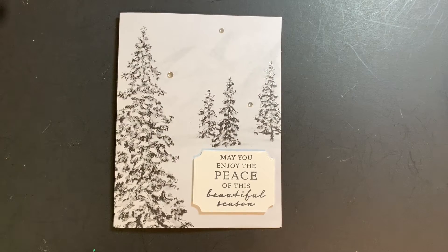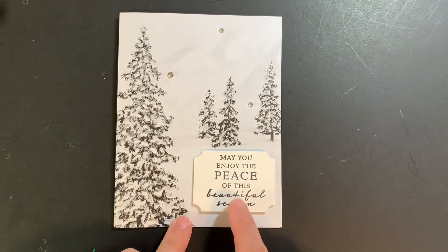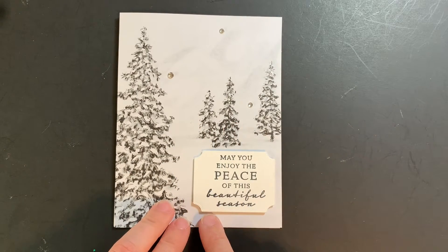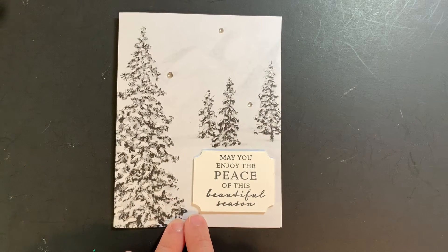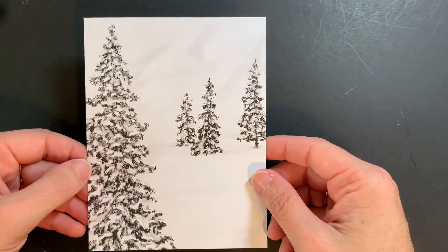Hey everyone, it's Michelle with Stamping with Michelle. I'm here with another Minute to Make It video. Today I've got this beautiful Christmas card, and it doesn't have a whole lot of stamping — it really features the Designer Series Paper. Every so often Stamping Up comes out with a Designer Series Paper that really just speaks for itself and doesn't need a whole lot. So let's go ahead and get started.